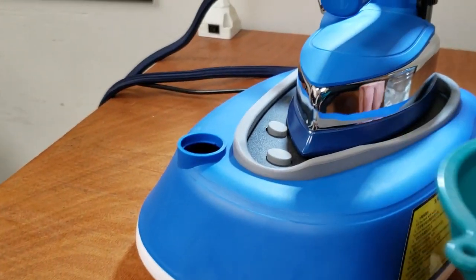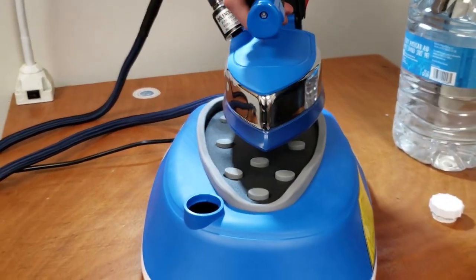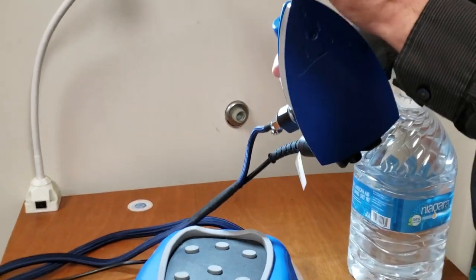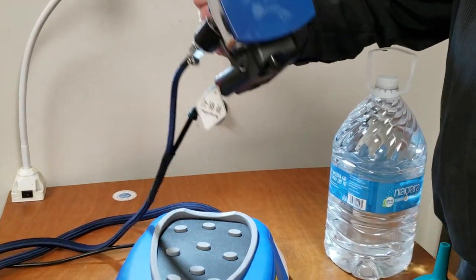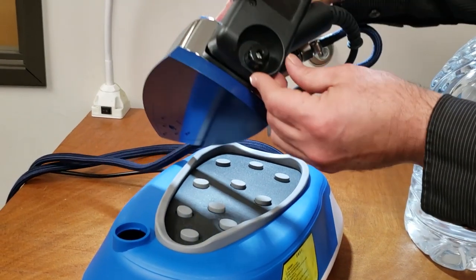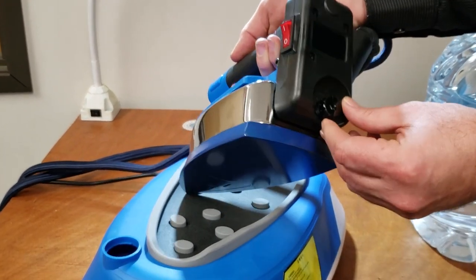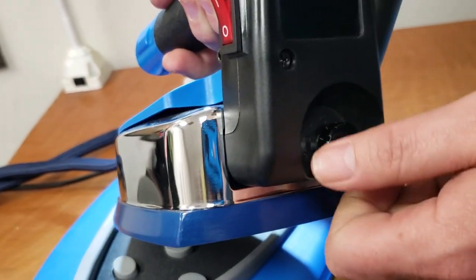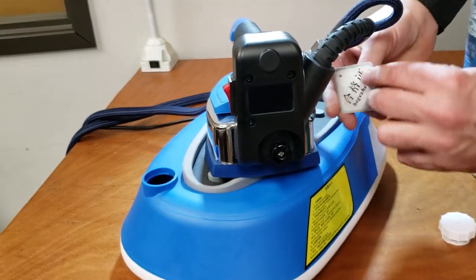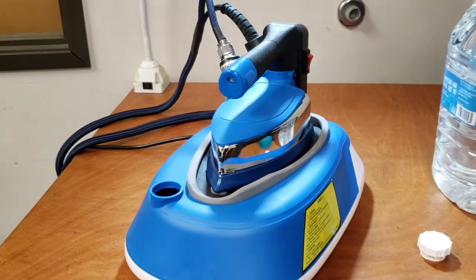The iron is not heavy at all — maybe three pounds. You do not need an iron shoe; this is Teflon coated right here. The temperature setting is in the back, from one to five, one being the lowest and five being the highest.